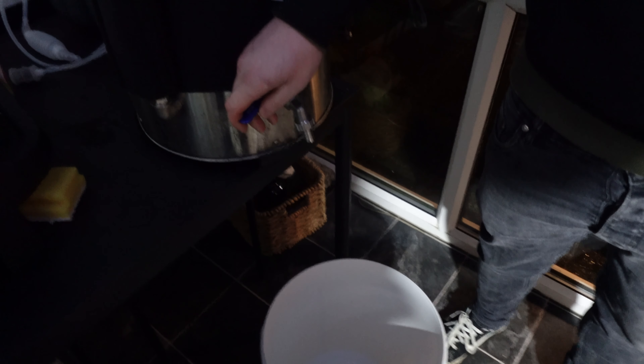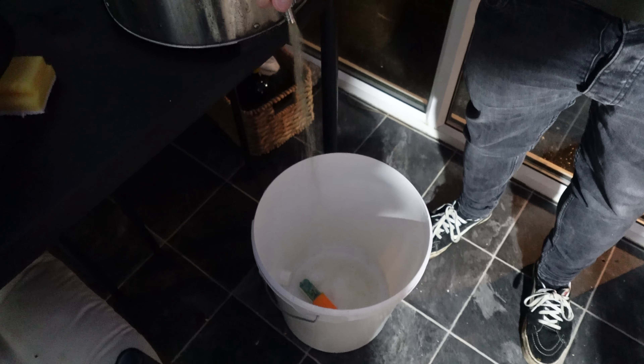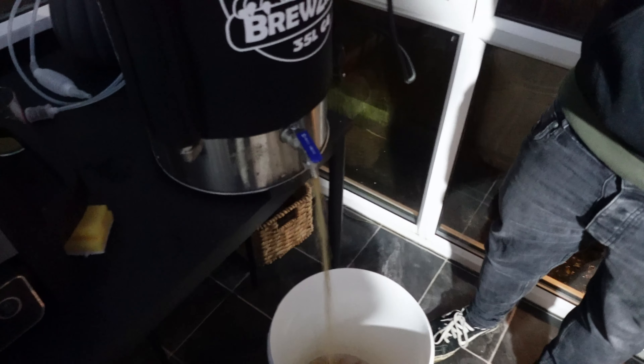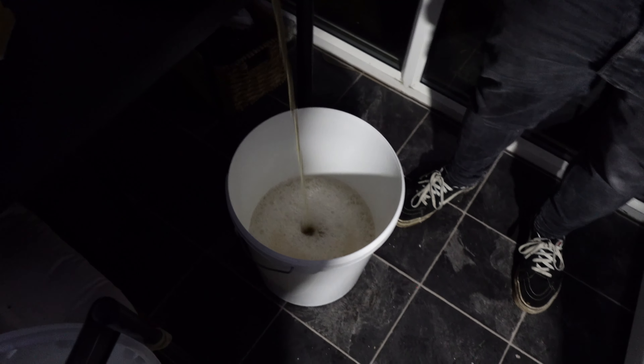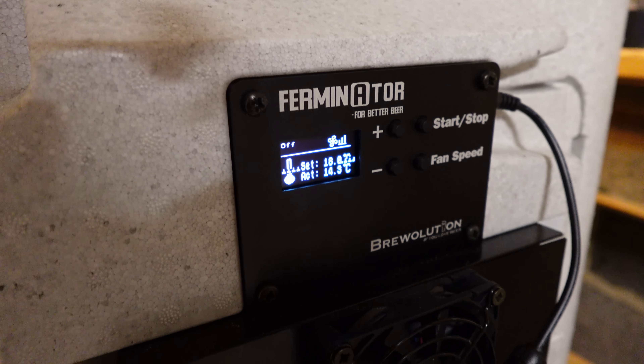Right then lads, we're all cooled down. Fenton hasn't got his mic on but we're just getting it into the fermenter now. Hopefully it doesn't block - fingers crossed. That's a good sign. Beer's now in the fermenter at 18 degrees. That's our best brew day on Brewzilla by far, 100%. You'll see us later on when we prime and trap the cask. Our first cask - really looking forward to it.